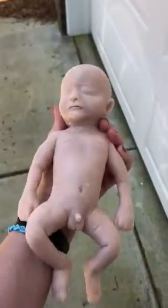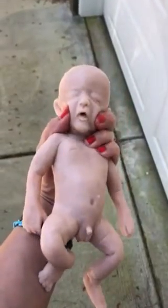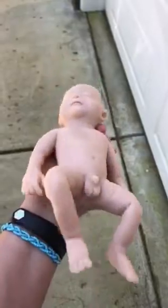This Jace is Ecoflex 20. He's a micro preemie of about 10 inches. He has an open mouth. He's a sleeping boy.